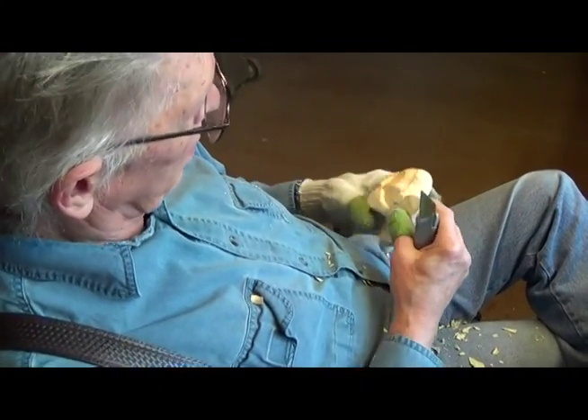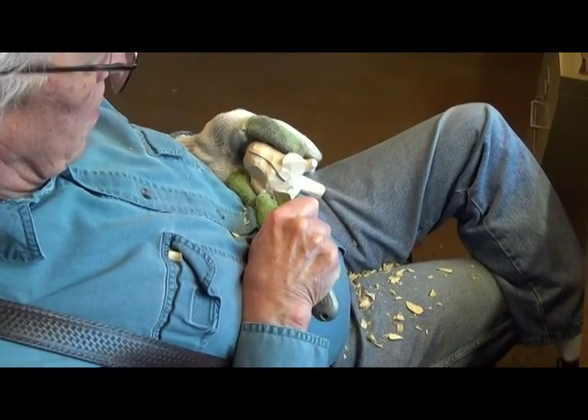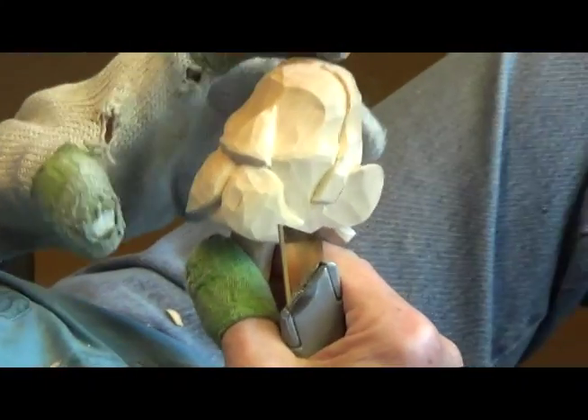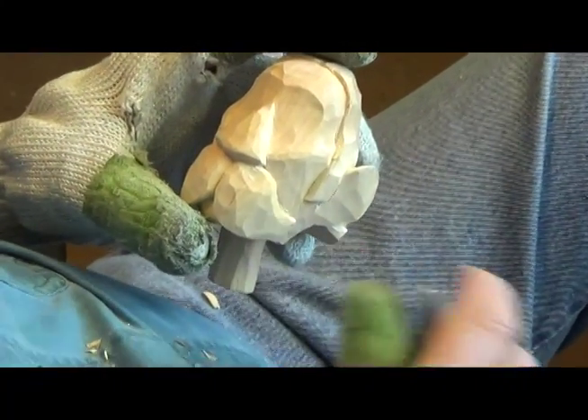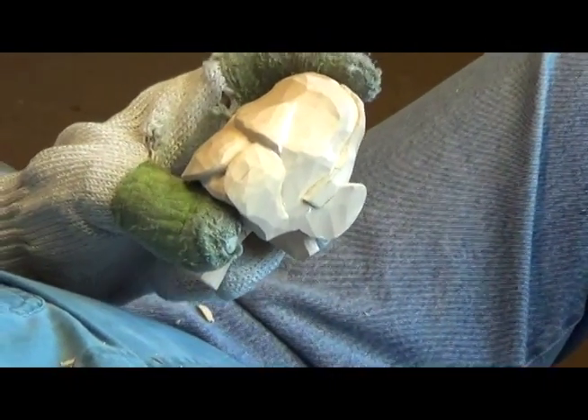Okay, we've got a pretty good head working here. What we're going to do now is work on the nose. Just looking at this I can see several things that are sort of out of whack.